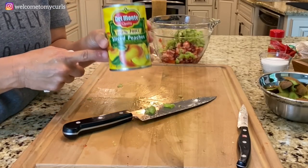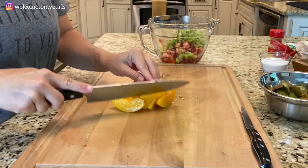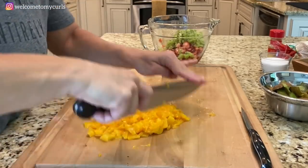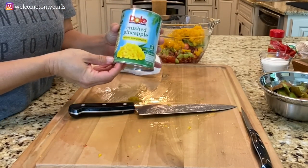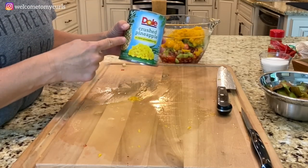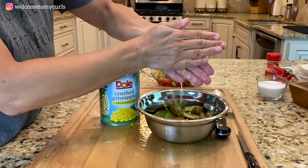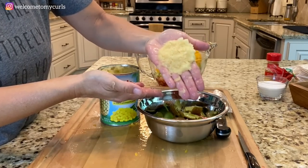Even though my peaches are in fruit juice, I still don't want the liquid because I don't want runny salsa. So I drain the juice out of my peaches. Let's chop peaches. Done with the knife. For the pineapples, we're simply going to drain the juice. I got crushed pineapple so it's already chopped for me. Even though I've drained the can, I like to take my hands and actually squeeze out any excess juice — just kind of press your hands together. See how much is coming out? It just makes your salsa too runny if you keep all this juice. So just give it a good pat and plop it in your bowl.